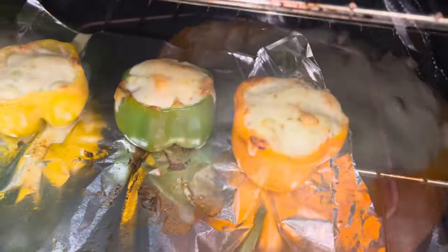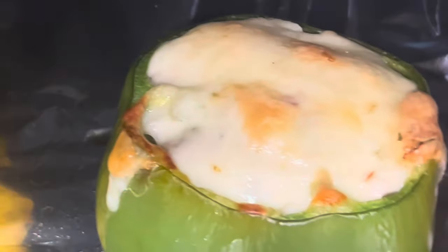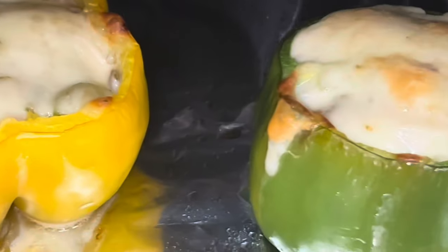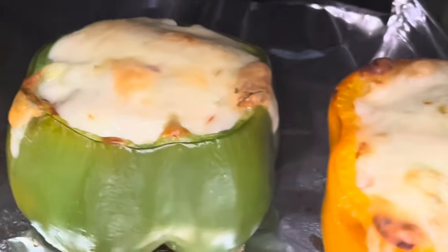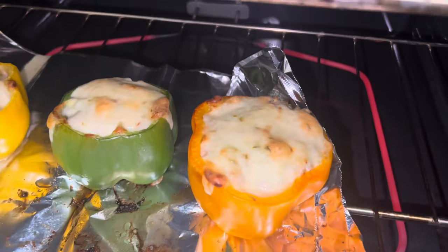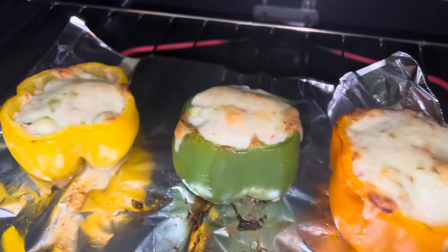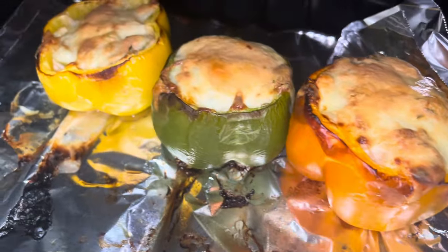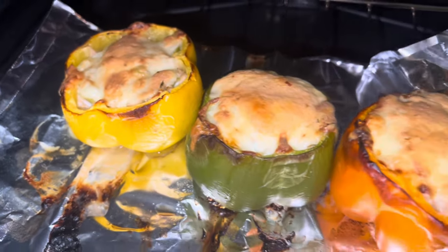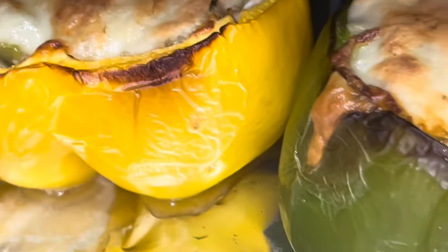All right, this is gonna be the last update — probably got about five more minutes left. Once the peppers start peeling like that, that's when she's ready. I'm gonna give it about five more minutes and crank it up to broil. That's the char we were looking for. I'm about to pull these bad boys out of there — the skin peeling like that right there.